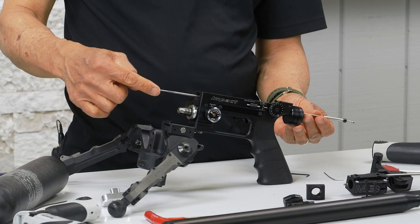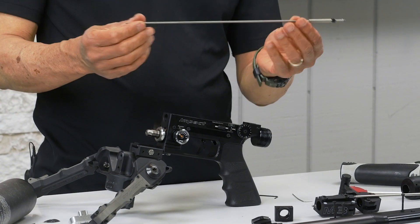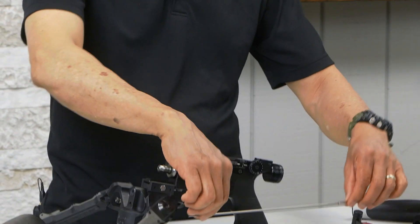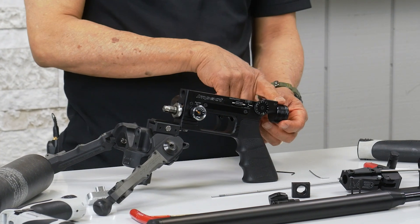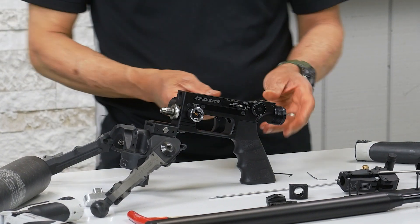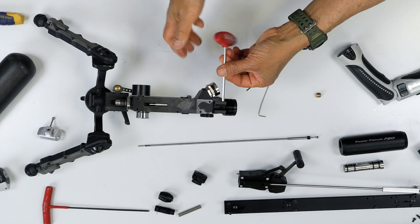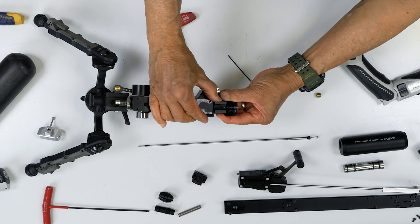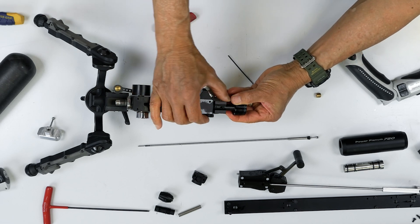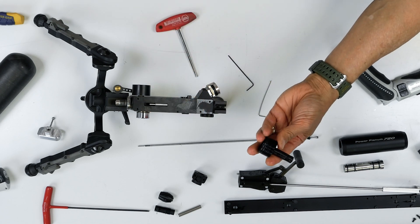Now we're going to slide out the rod rear. That's your long valve rod. Now we're going to remove the front portion of the plenum — it's all one turn. Just twist left and right while you're pulling.